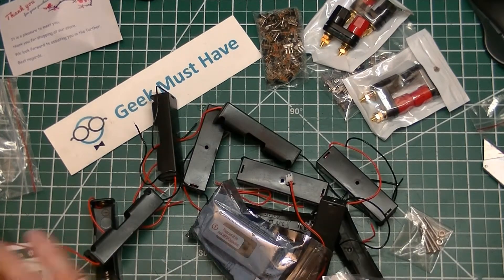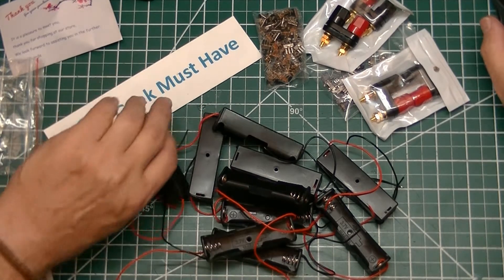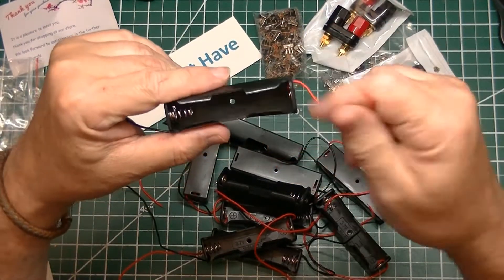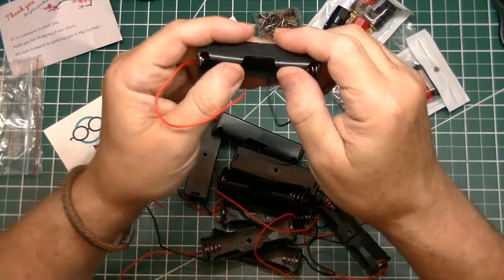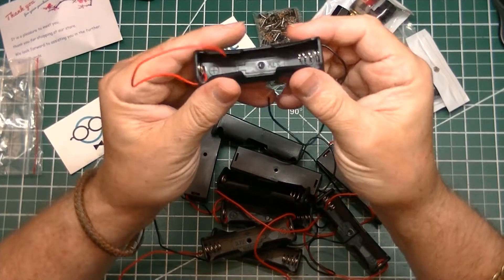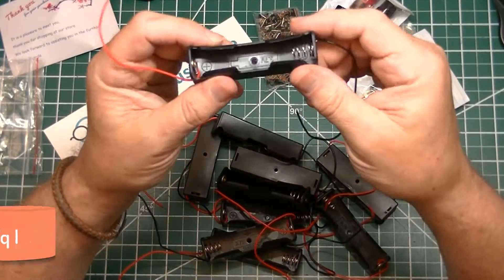Inside here are a number of things. The entire contents of this package come from the vendor S++, which is extremely good at sending out product and has an excellent selection. The items include some standard 18650 battery holders with little compressed sides to hold the battery better in place, and they have some six-inch leads already soldered onto them.